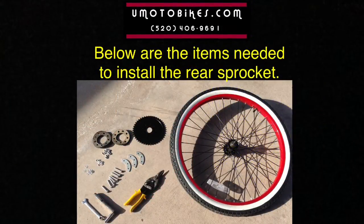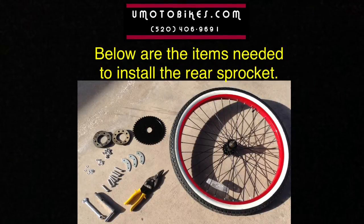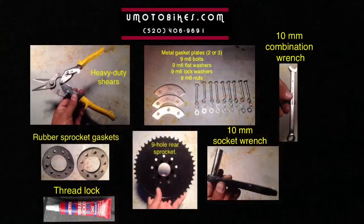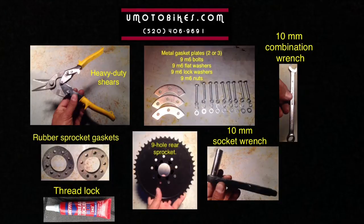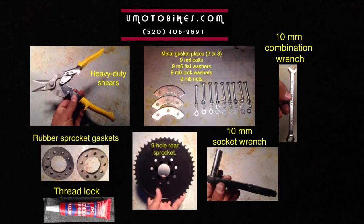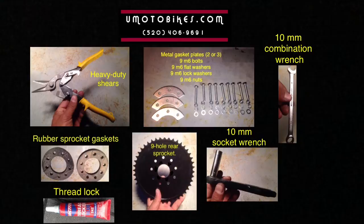Below are the items needed to install the rear sprocket: heavy duty shears, rubber sprocket gaskets, thread lock, metal gasket plates, 9 M6 bolts, 9 M6 flat washers, 9 M6 lock washers, 9 M6 nuts, a 9-hole rear sprocket, a 10mm socket wrench, and a 10mm combination wrench.